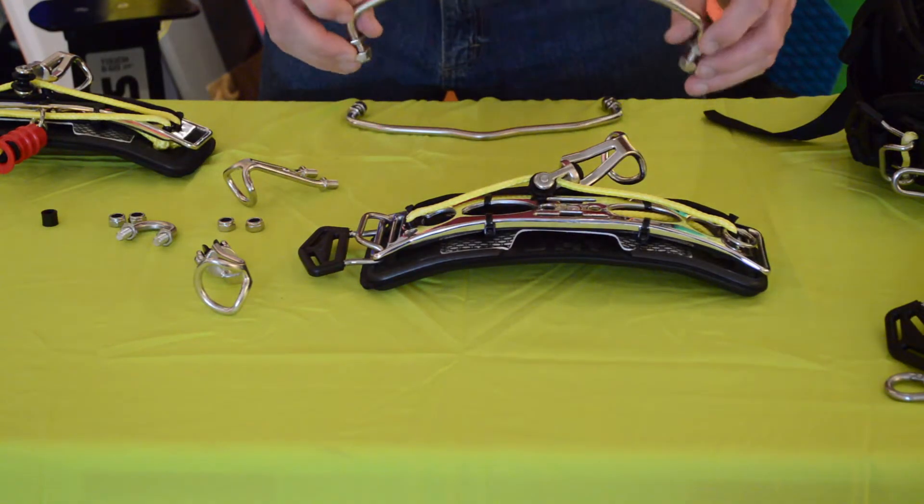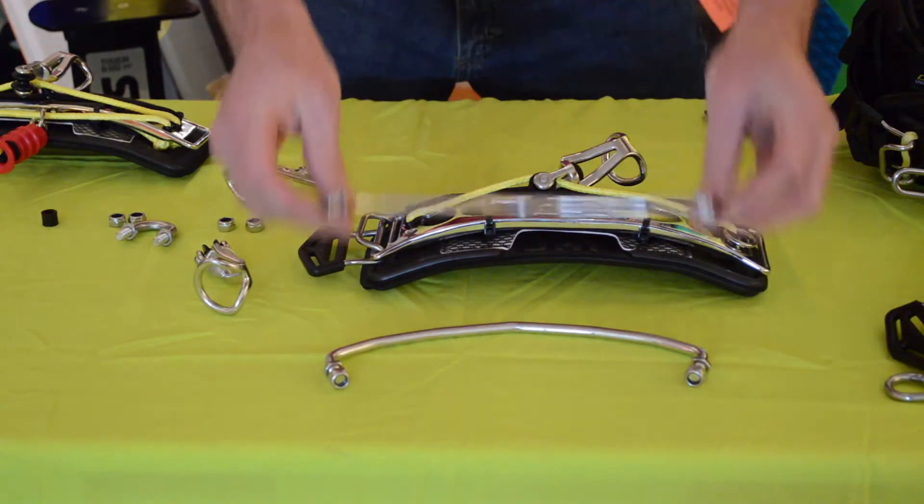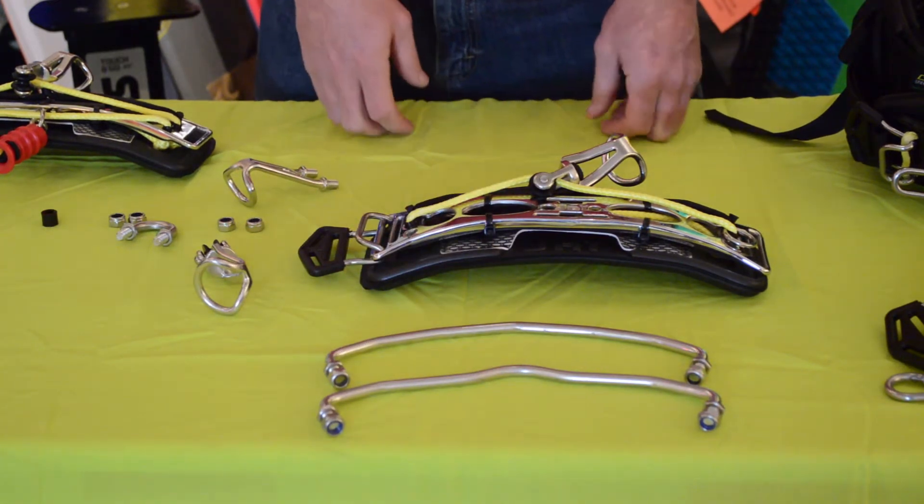There are actually a couple of additional options here. We have the PW bar which is the ProWave bar, and we have the FR bar which is the Freeride bar.